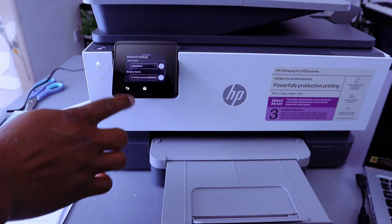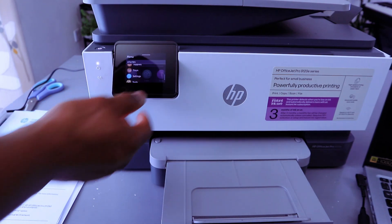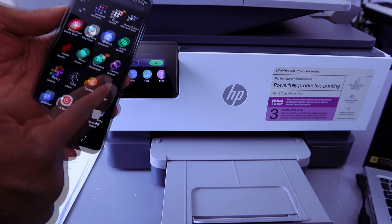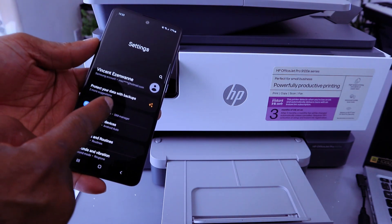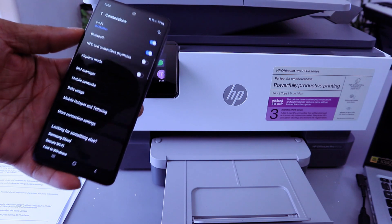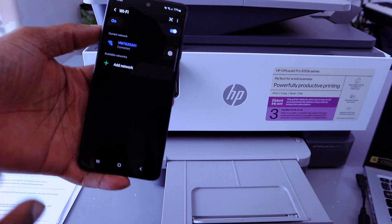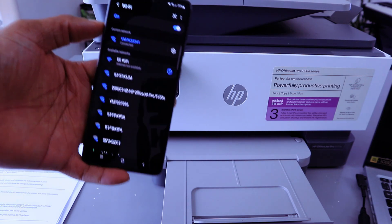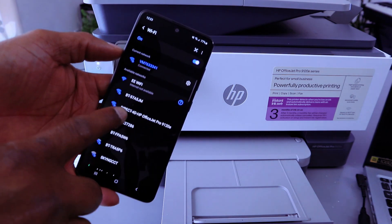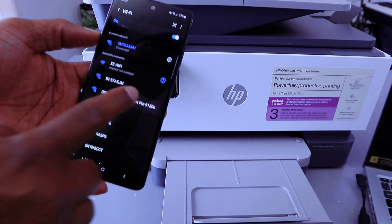Once you print out the report, if you want to connect using your mobile phone, go to your phone settings, go to Connections, then select Wi-Fi. Once you select Wi-Fi, wait for available Wi-Fi networks to show. Direct HP OfficeJet will be on the list — select it.